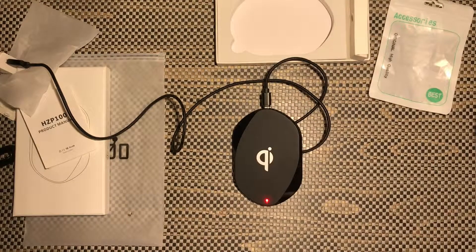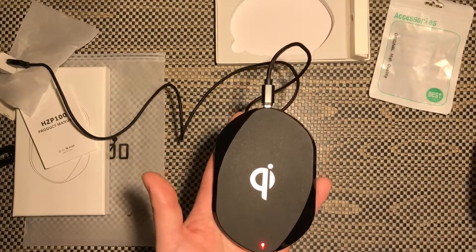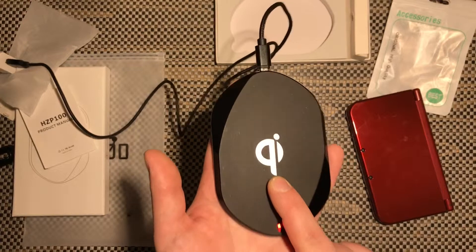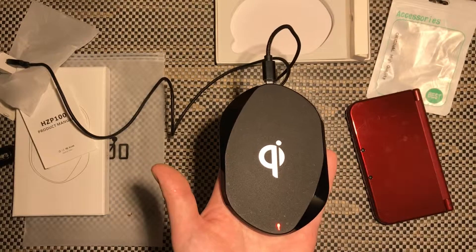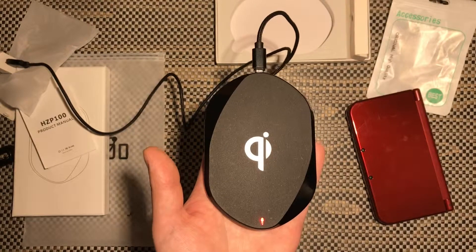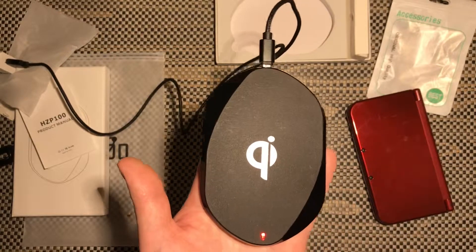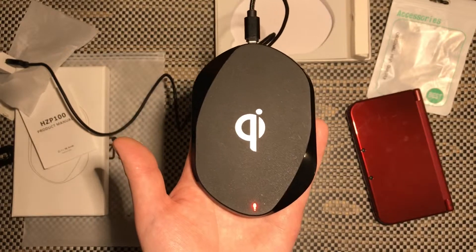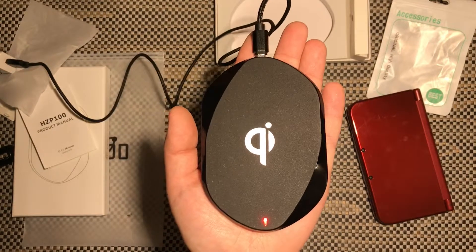I charged this 3DS from about 35% all the way to 100% without a single problem. Another great point to this charging pad is that when I charge the 3DS or my Galaxy S10 it only gets a little warm — a lot of other charging pads on the market get hot to the point where the plastic might get soft or you might be afraid it'll start a fire. That intelligent controller inside is really doing a great job adjusting the voltage and watching the temperature. It also has a max wattage of 10 watts, overcharge protection, short circuit protection, and thermal protection.